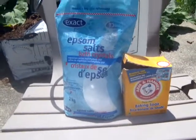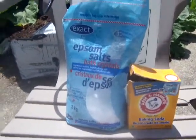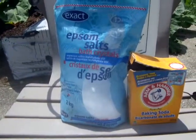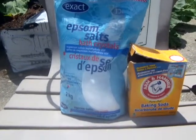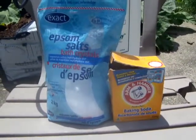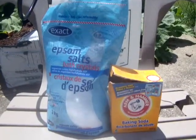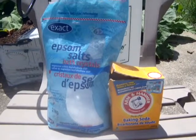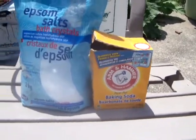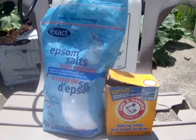You need green leafy plants for your vegetables to grow, and sometimes your tomatoes might be a little bitter — that means they need magnesium. Go through your whole garden with one tablespoon per gallon of Epsom salts. I use two gallons, so two tablespoons of baking soda and two tablespoons of Epsom salts. Sometimes I let it sit overnight and do it the next day.